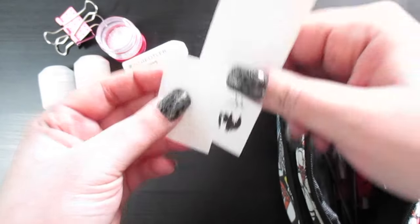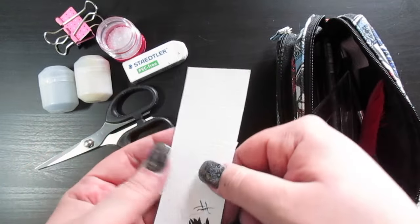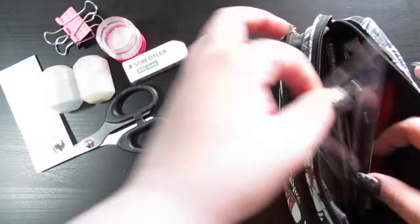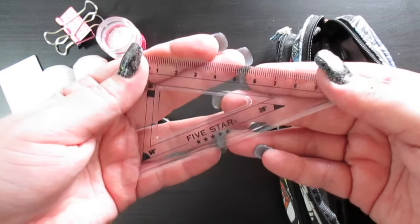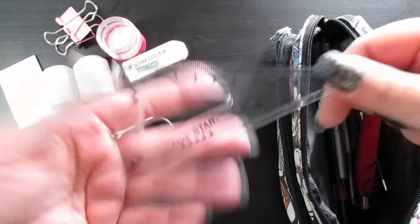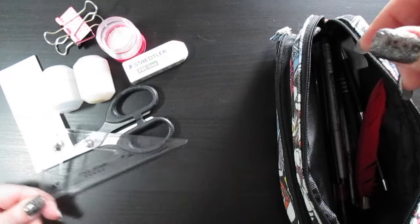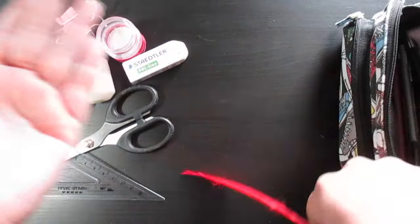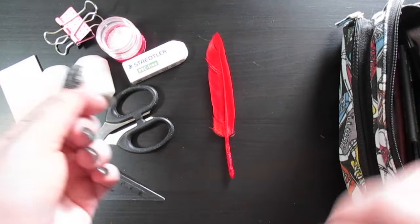I also have these little scissors just in case. This piece of paper here is just for swatching — it's some scrap watercolor paper I had, so it's good for swatching on the go. I have one of those triangular rulers — I forget what those sets are called, but it's a math set. And I have a feather for erasing any dust or eraser shavings.